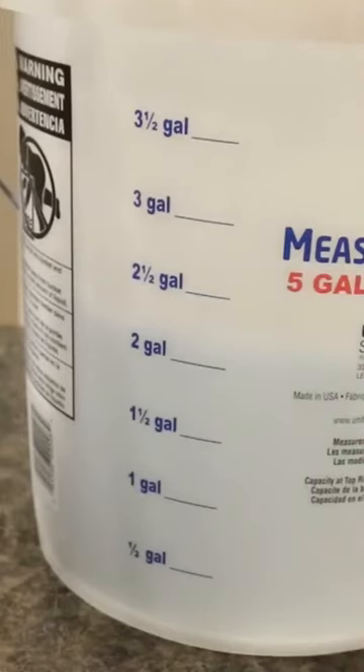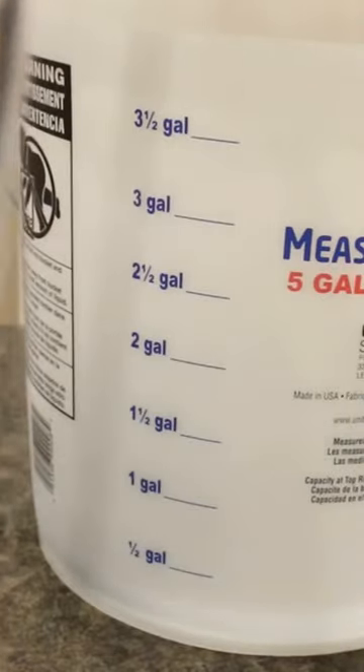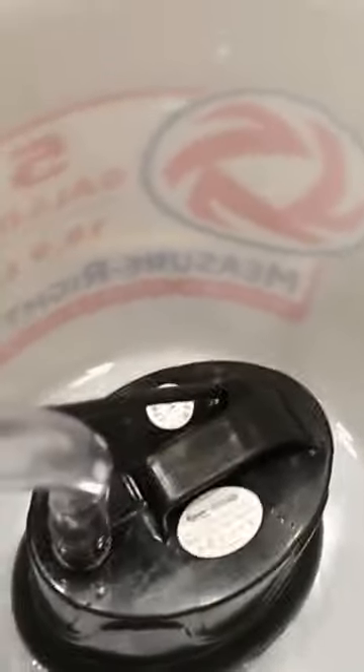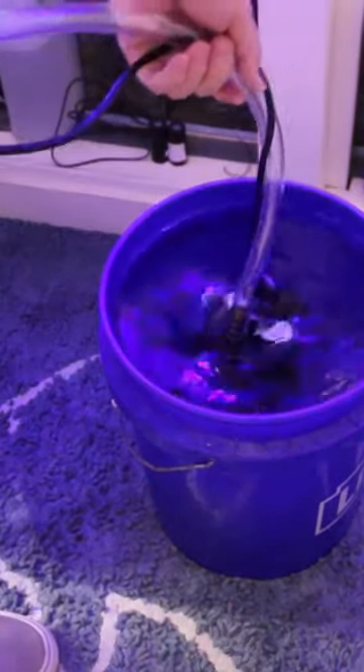No longer do you have a few inches of water left over — this pump removes most of the water. Just take a look at this bucket. You can use this pump in a variety of ways, but in my case, I'm using it for water changes.